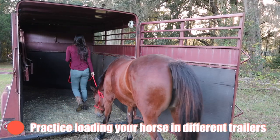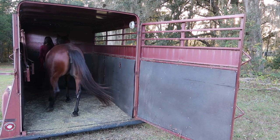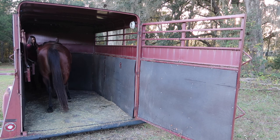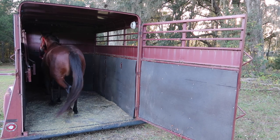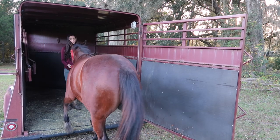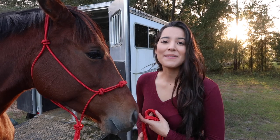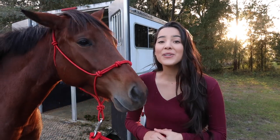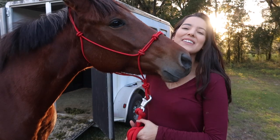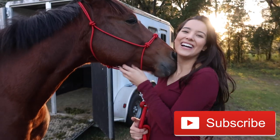Another tip is to practice loading your horse in different style trailers. This can be tricky, but if you board at a facility with other boarders or have a friend whose trailer is different than yours, ask if they'd let you practice trailer loading. Some horses have no problem loading in a straight load trailer but hate slant loads, or vice versa. It's always a good idea to expose your horse to as many things as possible. Those are all of my trailer loading tips and tricks — I hope this helped. If you have any tips or tricks of your own, leave them in the comments below. Thank you so much for watching — please give this video a thumbs up if you liked it, subscribe for more videos like this, and we'll see you in the next one. Bye!